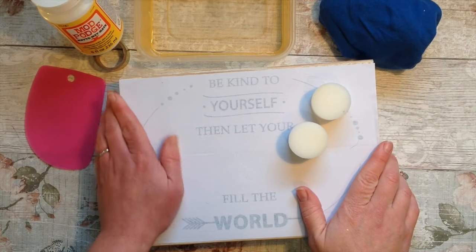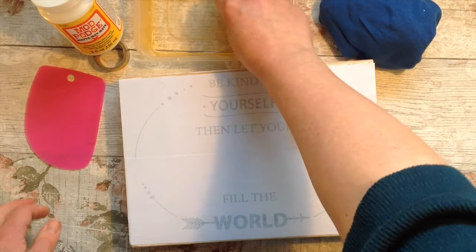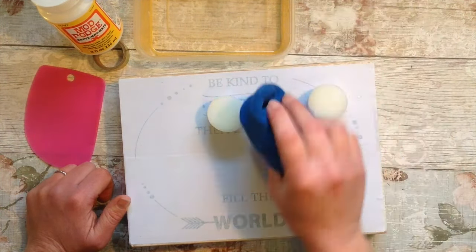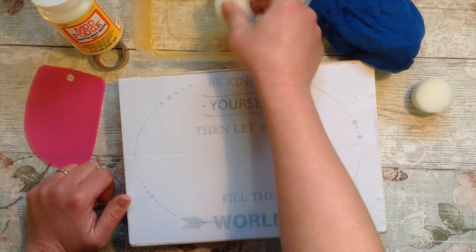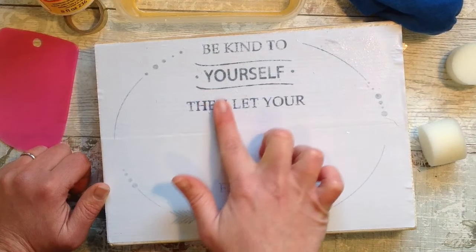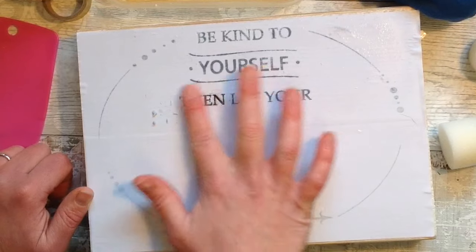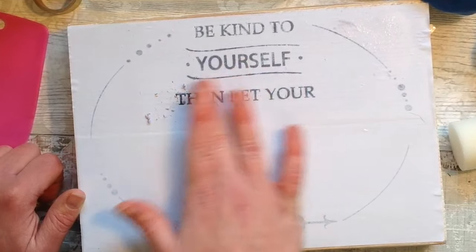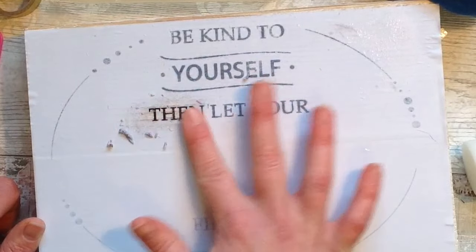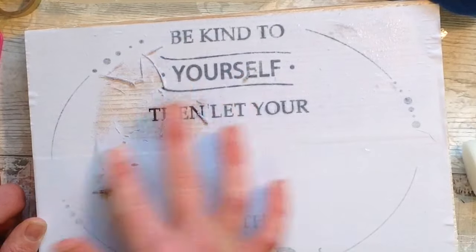Once the paper and wood are completely dry, get yourself a clean bowl of water and a sponge. Squeeze the excess water out of the sponge and start dampening the paper. Once you see the black of the font appearing, it's time to start rubbing the paper away. If you don't have a sponge, you can use a damp cloth in the same way. I find it works best with a circular motion using your finger. Keep dampening the paper as you go, but don't rub so hard that you rub the lettering away. You can see where the paper is being rubbed away, leaving the black lettering behind, and you can see the wood grain through as well.